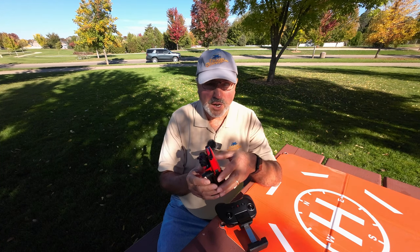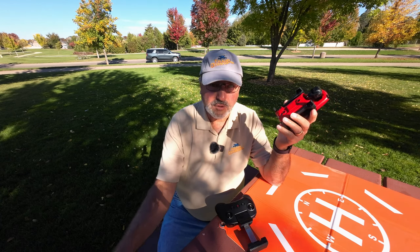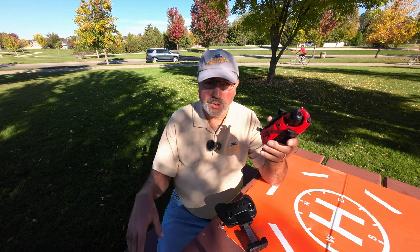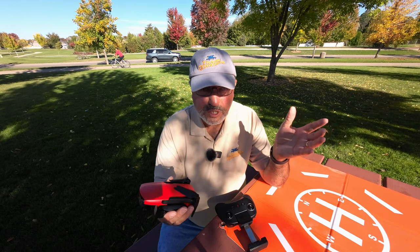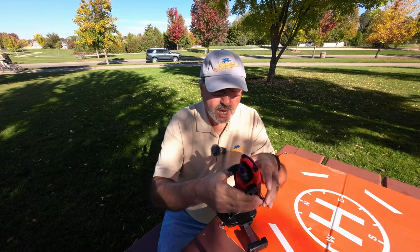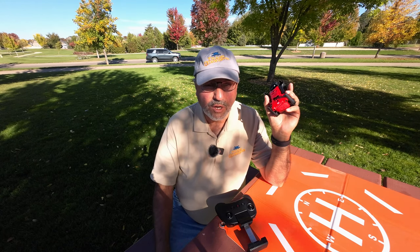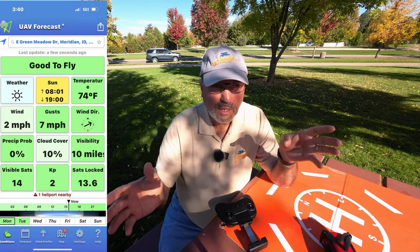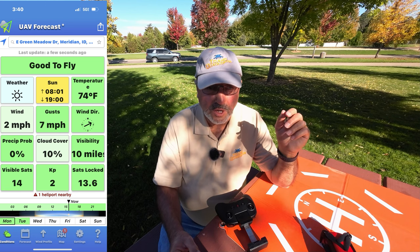I thought it'd be a good one to get out here and take it up in the air and look at some of the autumn leaves around the park, which should be kind of fun. Additionally, I want to dig through the app a little bit and get more familiarized with the drone. I fly drones with the DJI Fly app all the time and I'm very familiar with that, but this one — because I don't fly it as much — not so much. It's a beautiful day, little or no wind, temperature in the mid 70s Fahrenheit.